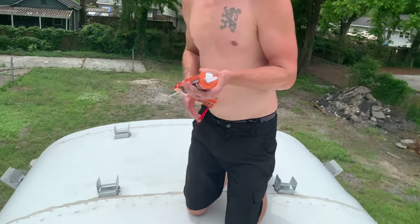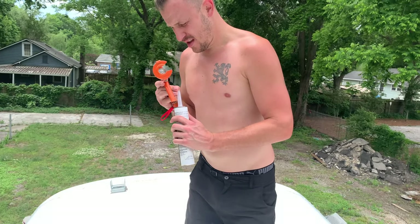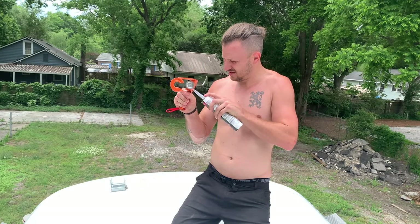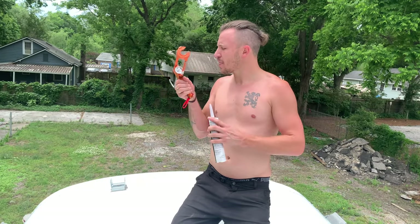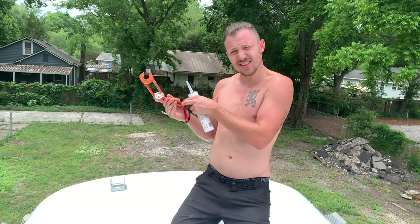As you can see, it's summertime. Your nipples are out in every shot now. For those of you who like it — you're welcome.